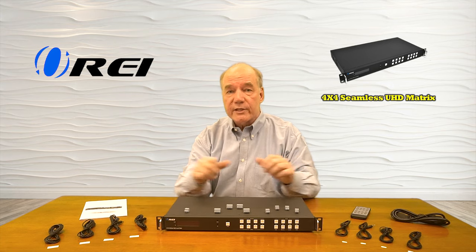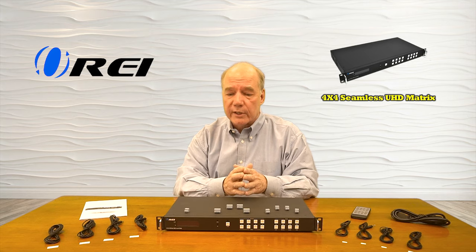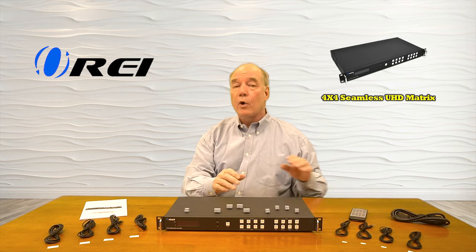Also included are four sets of infrared blasters that allow you to easily control your media, and you can make your selections through the buttons on the front of the unit, the remote control that's included, or even through software.